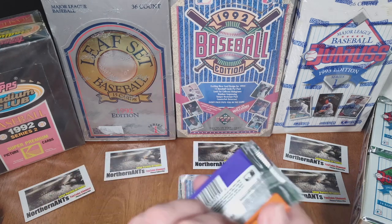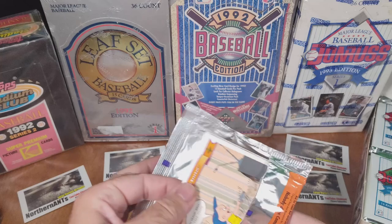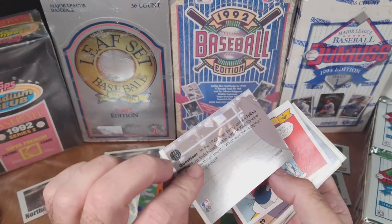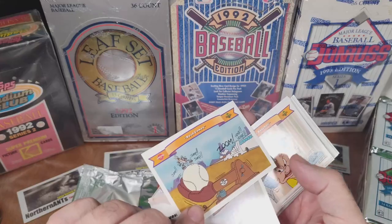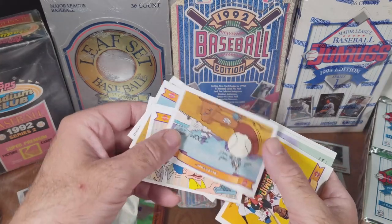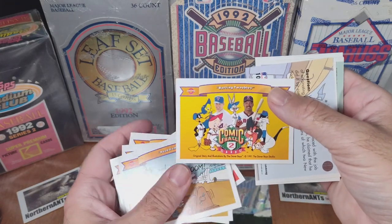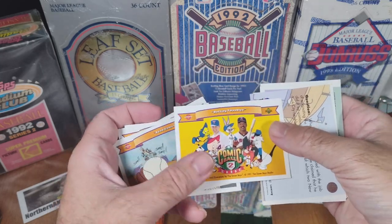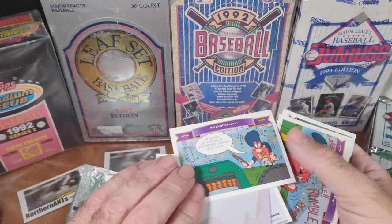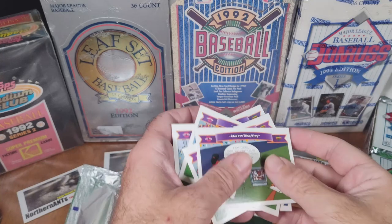Okay, one last Upper Deck pack today. This is the Comic Ball. There's comic — not actually a card. I'm not sure what the value of these would be. It looks like Nolan Ryan on there, I think. That might be worth something. The Bugs Bunny cartoon. We'll see if those are worth anything.